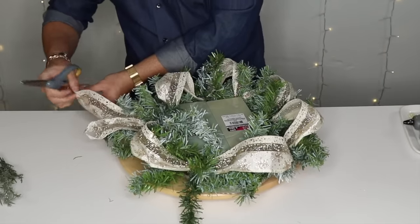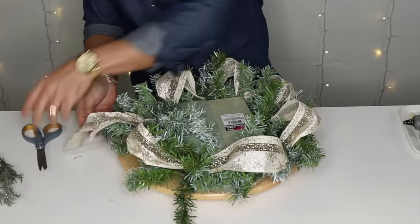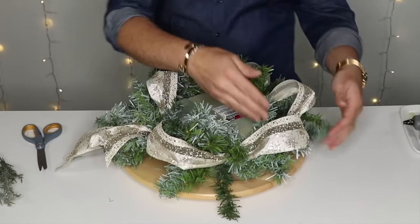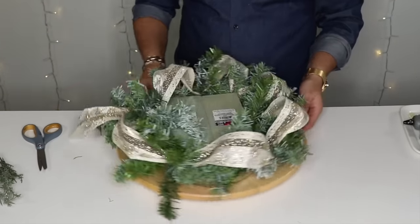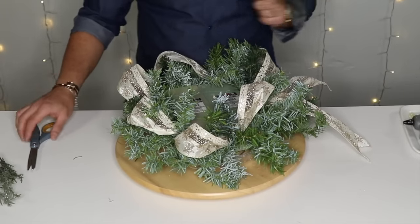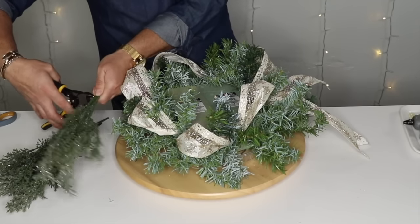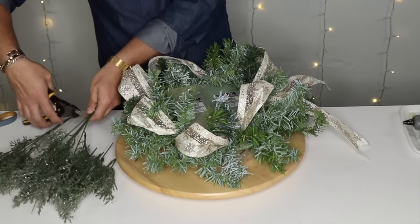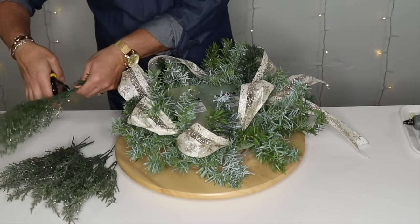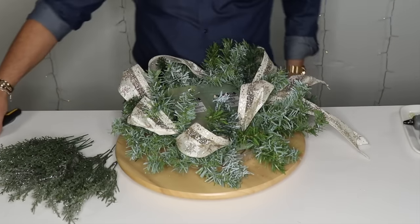I'm going to end this loop right here, grab my scissors, cut, and give it a longer tail — always dovetail your ribbon. Look how pretty that is — it almost looks like a wreath on your table. Now I'm going to grab my wire cutters and cut this Dollar Tree flat cedar. I like to cut it all at once because that makes it easier and faster. I'm making this video with no edits because I want to show you how fast it is to make a centerpiece for your dining table.